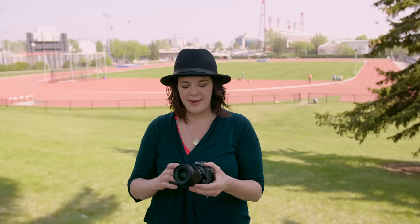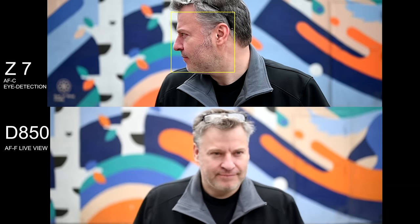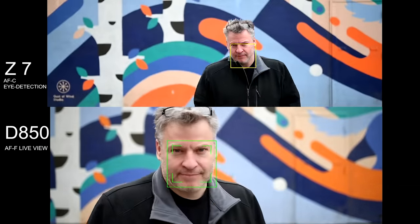In our experience, the 3D tracking autofocus still works better for fast-moving subjects on the D850. But if you're someone who likes the exposure preview mode and you want to be able to see what you're getting — if you're shooting in live view on the D850 — it's not going to perform as well as the tracking and autofocus on the Z7. The Z7 performs a lot better, and once you get that exposure preview mode, it's really hard to go back to optical.